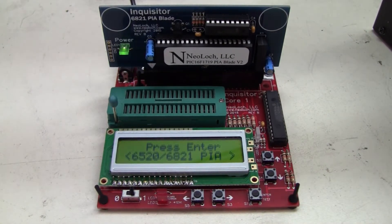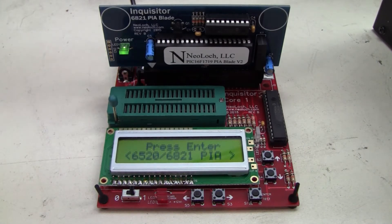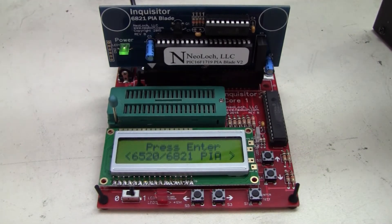Hello and welcome to another video. This one is — and I think I'm going to pronounce this right — the Neolok Inquisitor. Now, this one is a kit that you can buy, or you can buy it pre-assembled. I bought it as a kit.